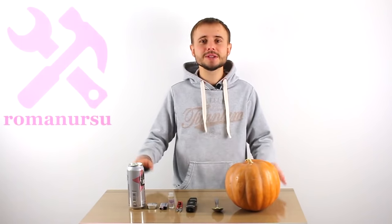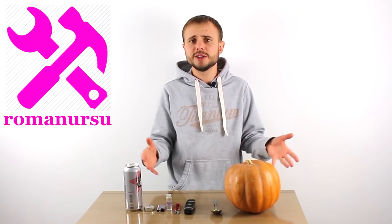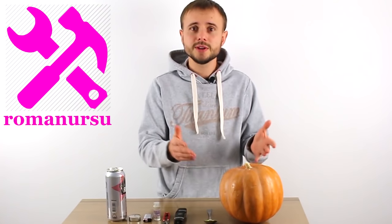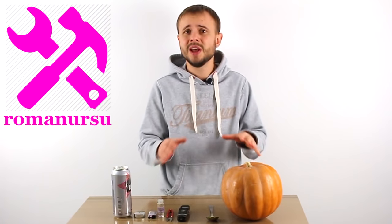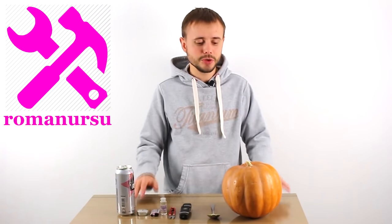Hey guys! As Halloween is just around the corner, this will be the last Halloween themed video this year. And of course, there's no Halloween without a pumpkin. By the way, the fire pumpkin is the symbol of Halloween. You can easily find the tale of Jack O' Lantern on the web, and actually the legend is very interesting.